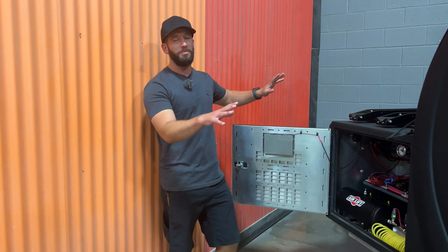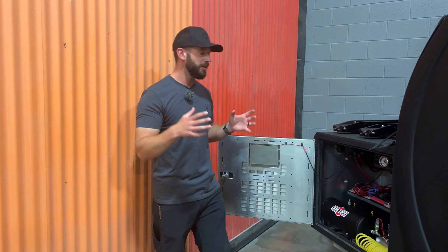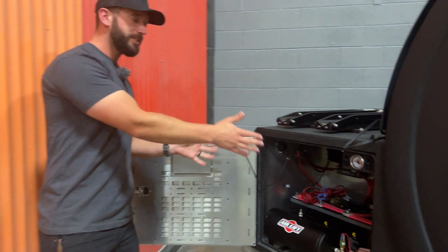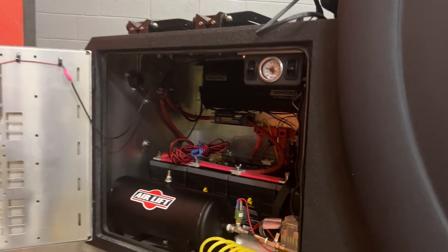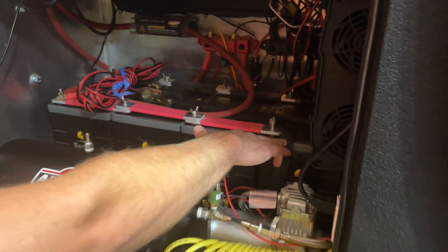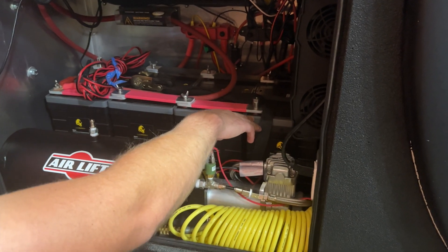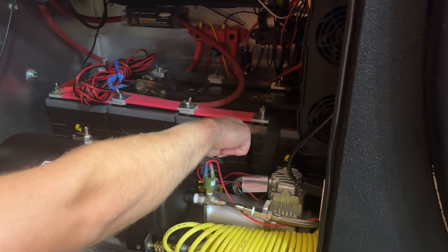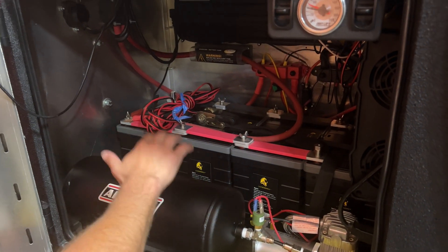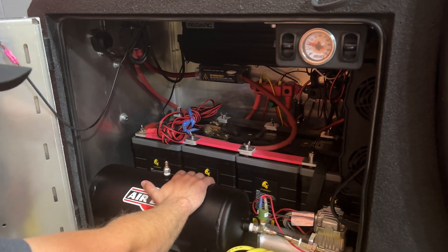One of the awesome features of the Black Bean is its killer electrical system. The whole thing starts up here in this front box. The Black Bean comes standard with two Lion Energy lithium batteries — that's 210 amp hours worth of power. You have the option to upgrade to a four-battery system which gives you 420 amp hours of power, which is a huge capacity.